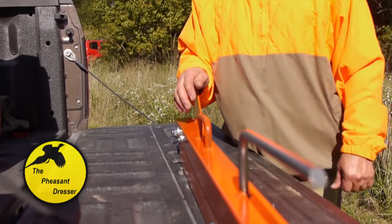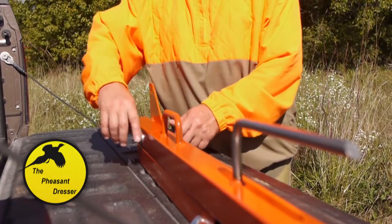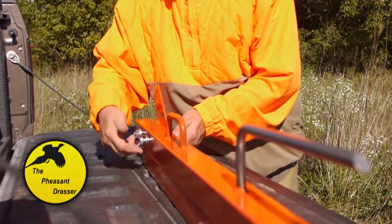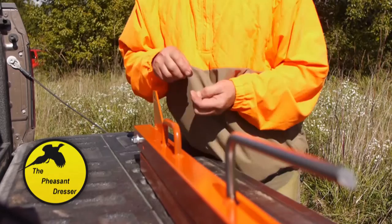Here we are with the pheasant dresser in the stowed position — this is how you transport it. Now we're going to put it together and get it ready for the operating position. You have to undo the tilting bolt with the wing nut here.